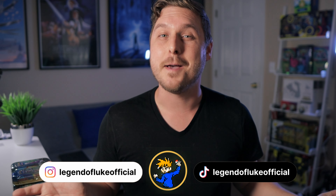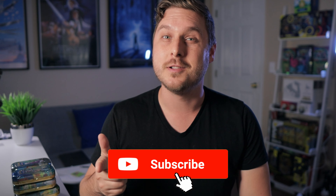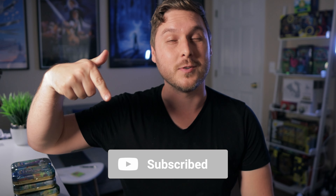If it's your first time here, my name is Luke and after 20 years I got back into collecting Pokémon cards to chase that feeling of nostalgia from my childhood. I hope you'll come along the collecting journey with me by hitting that subscribe button below.